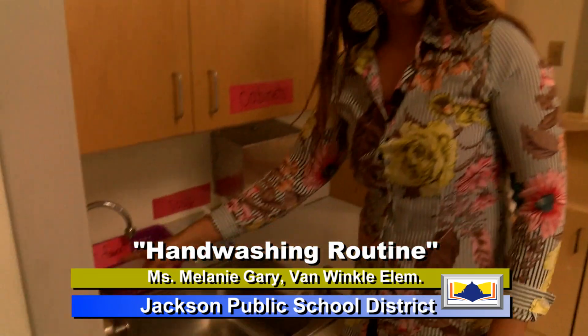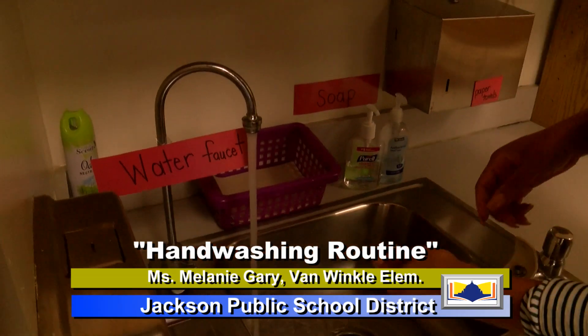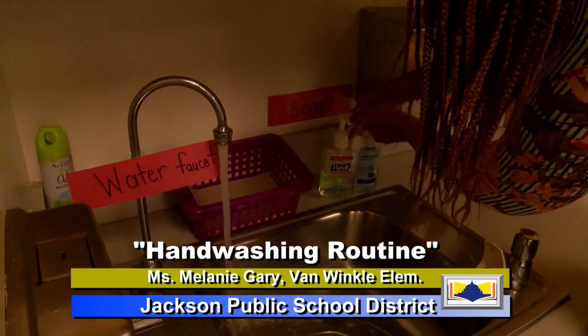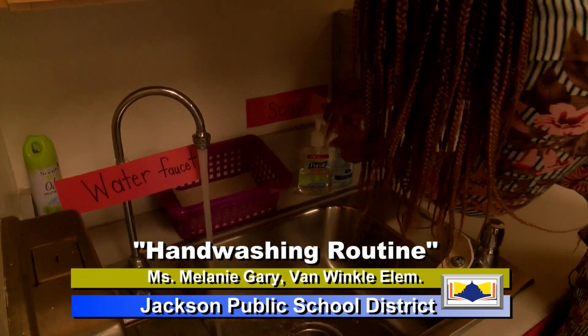So the first thing we're going to do, we're going to first turn on our water faucet, then we're going to get some soap. I like to do two squirts.